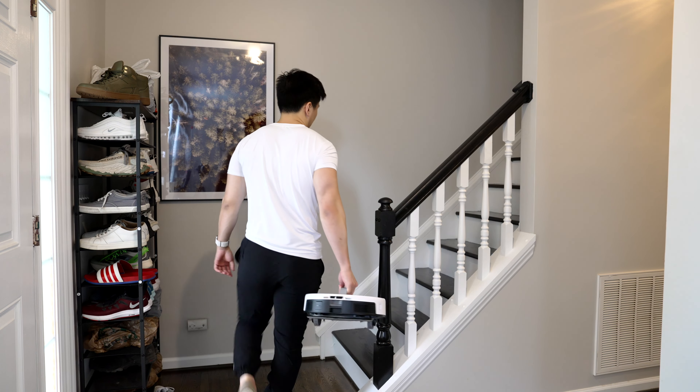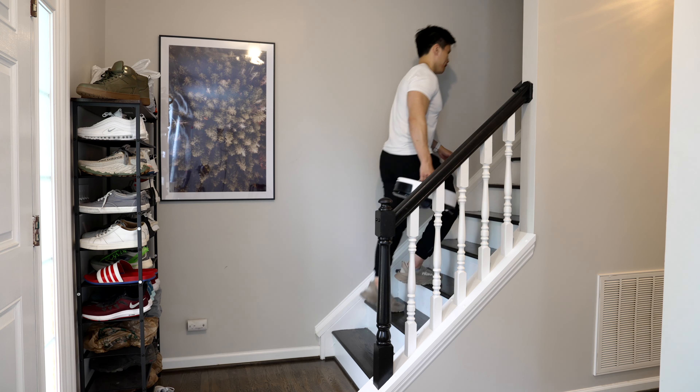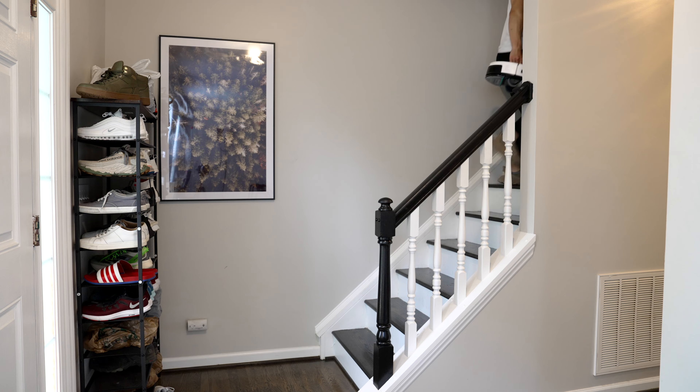I actually really like the handle because if you have two floors like I do, you can just pick up the whole robot with one hand and bring it up to a different floor — so you don't need two different robots for two different floors. Obviously you could just pick it up with two hands if it didn't have this handle, but I think it's a really nice addition because removing any kind of friction from the cleaning process is a good thing.